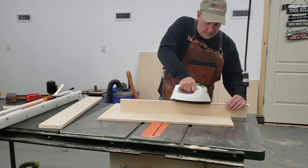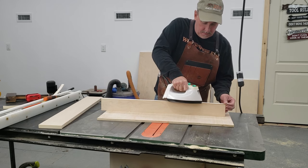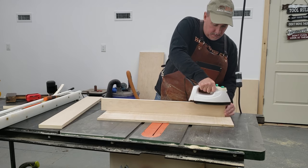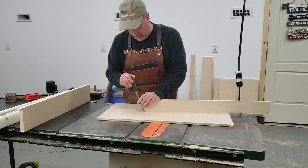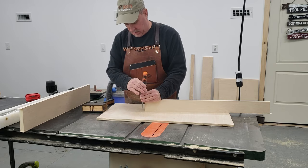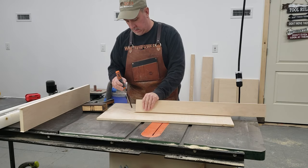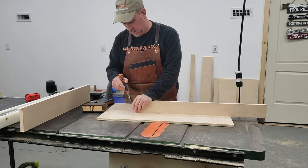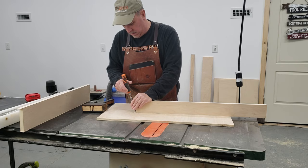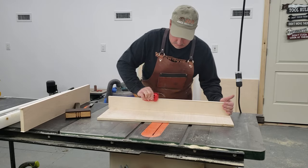Here I'm adding some iron-on veneer to the edges of the plywood pieces that I just cut for the shelf. After the veneer cools, I take a chisel to square the ends. Now some people use a pair of side cutters for this — this is the way I've always done it, it's my preferred method, and that's the way I'm gonna continue to do it. Once I'm done chopping the ends, I will use the tool to trim the excess on the sides.